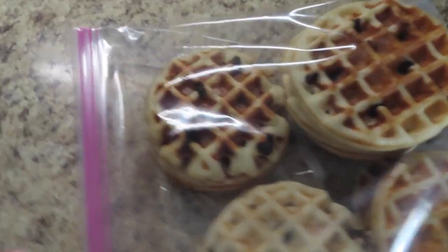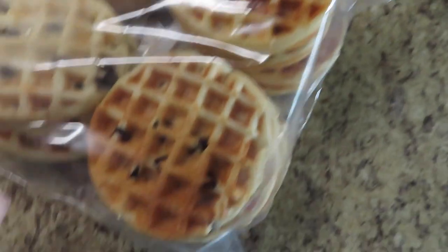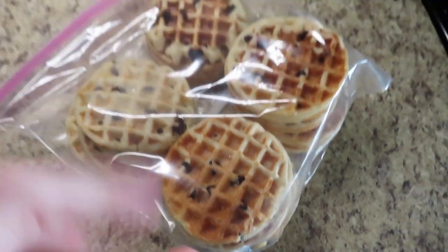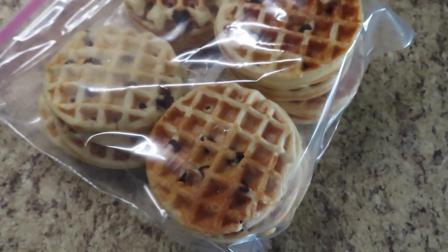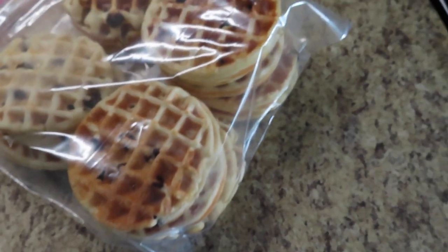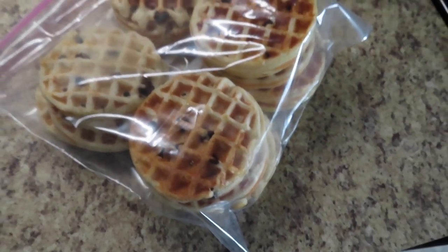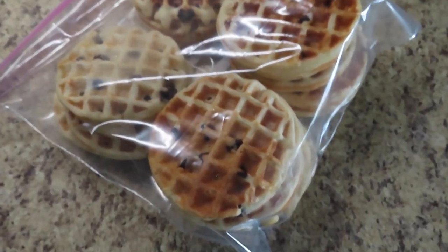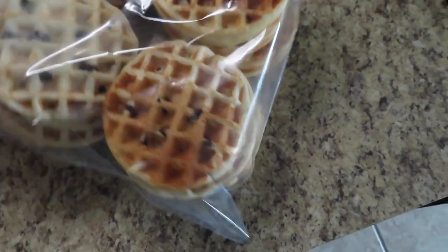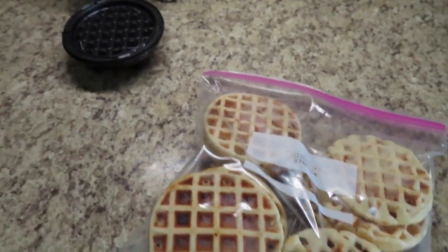We just got done doing the waffles. I'll link this little waffle maker because it worked out really well. I added chocolate chips. It ended up making 20 waffles counting the ones the kids ate this morning. The package said it would make 20, and 20 to me is still pretty good for the price point — saving money instead of buying frozen waffles from the store. So this was a pretty good deal. I'll link the mix and the waffle maker for you guys.